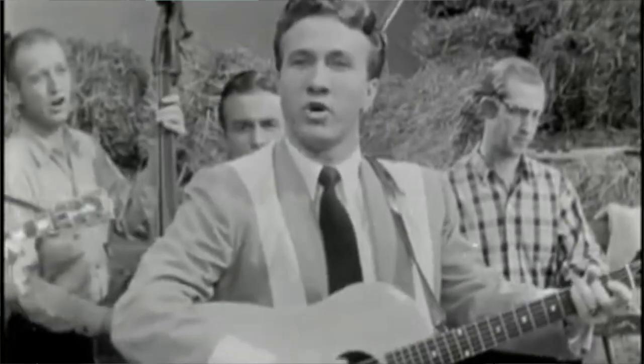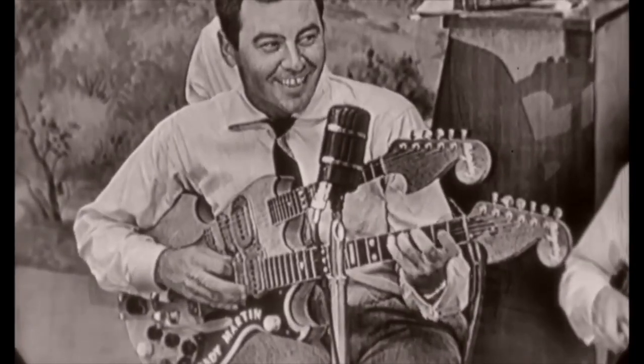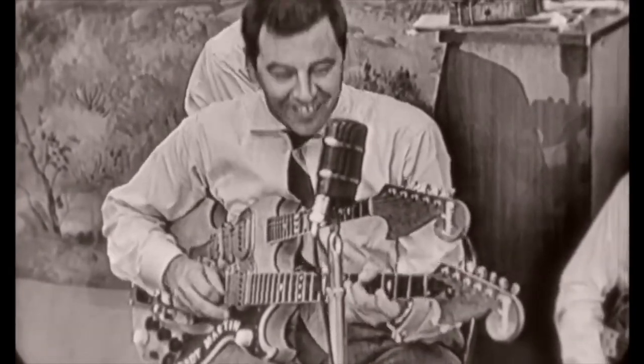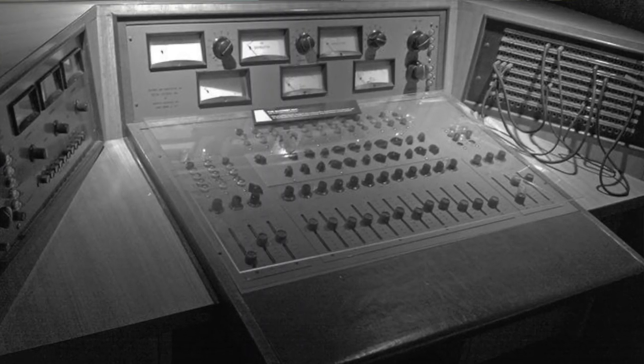I wanted to cover the tunes live with SFW and use the effect on some of my own recordings. But here's the question: what pedal can reproduce that original fuzz tone? The answer to that is none. There isn't a pedal designed to replicate that original fuzz tone Grady got from that faulty studio console.